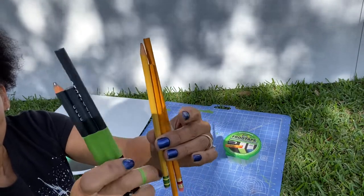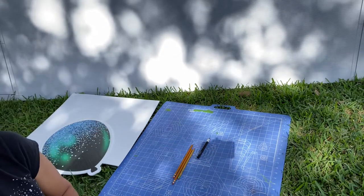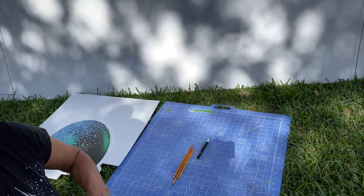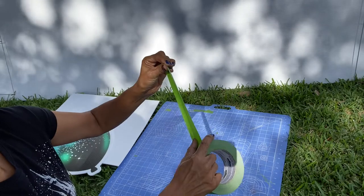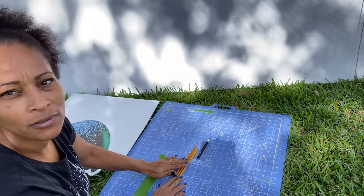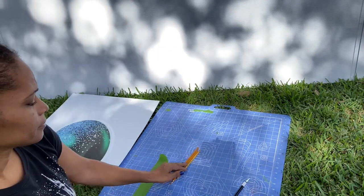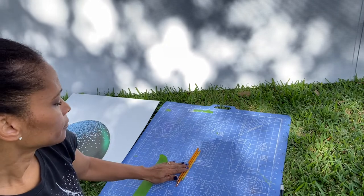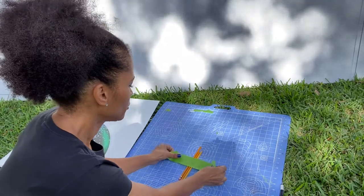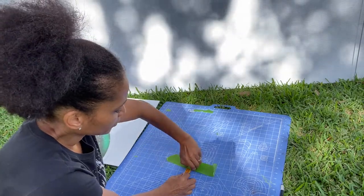Once you have that, you're simply going to tape them together like that. So we'll put our pencils down, get our frog tape. I'm going to position my pencils — just like that. I'm going to take my frog tape and go over the top of them just like that. Before I wrap it, I'm going to squeeze these together, press here and press on the edges like that.